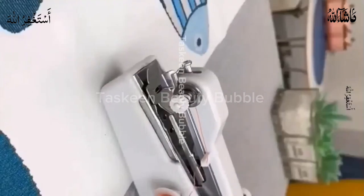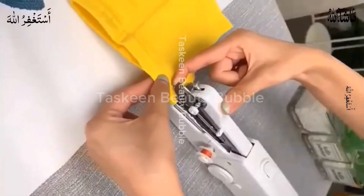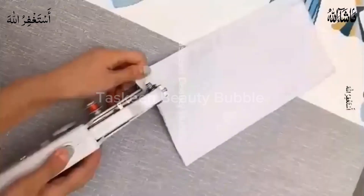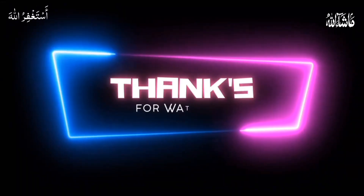Number five: portable sewing machine. This is a handy stitch machine made from metal and plastic. It requires four double-A batteries or DC 6-volt power. Compact and lightweight, perfect for traveling. Link in description box.